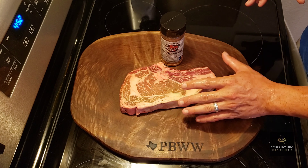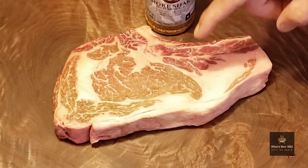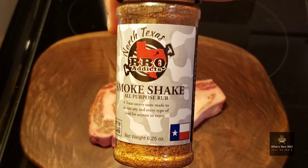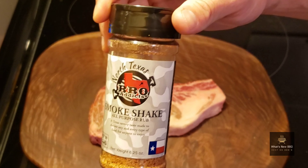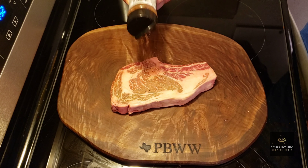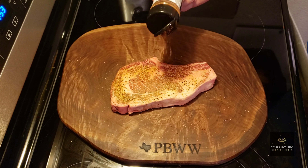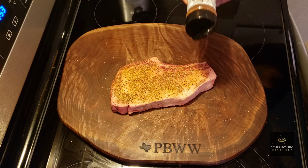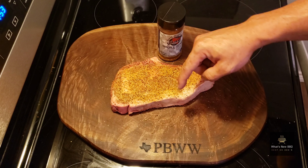Now it's time to get to work with this beautiful USDA prime bone-in ribeye. Six Brothers Beef information will be down in the description box. Today we're hitting this steak with the Smoke Shake from North Texas Barbecue Addicts — I'll have the link for that below as well. It's got a nice garlic-forward flavor, some peppery notes, salt, and citrus notes too. A generous amount is going to help build our crust and get a nice char on this steak. I'll let this sit for about five minutes, then season the other side and the edges.